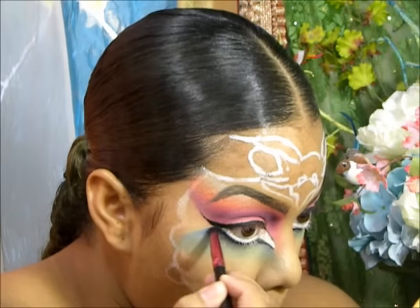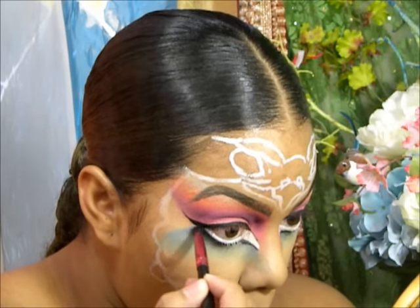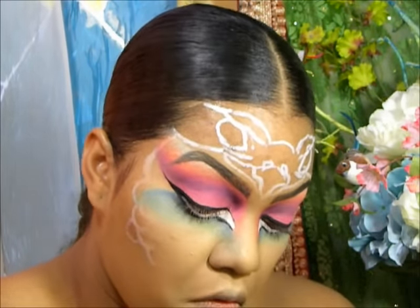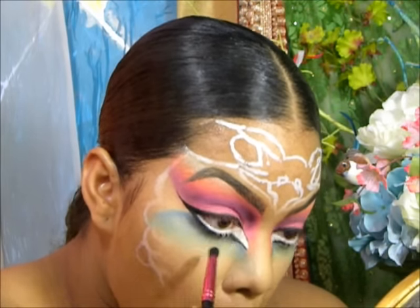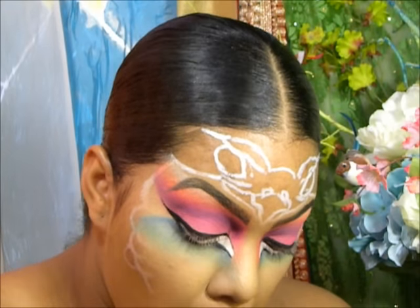I'm also lining right under our waterline where we applied the white, just under that. I also took a matte black shadow to smoke it out a little further and add more dimension as well.